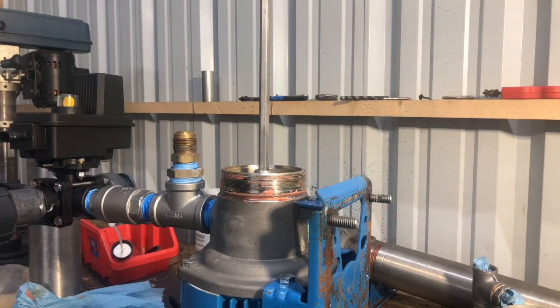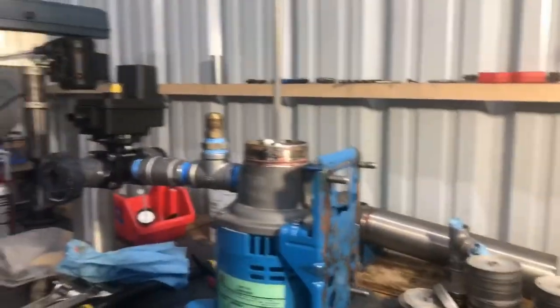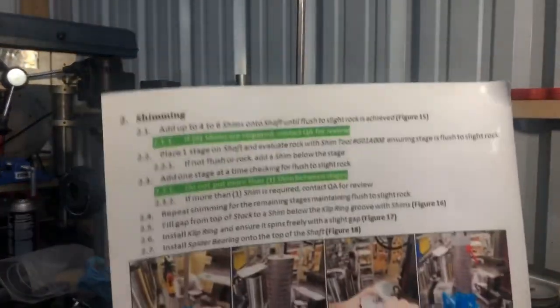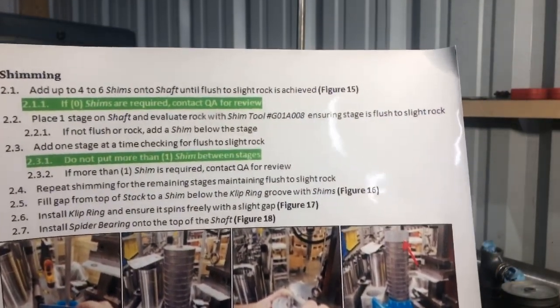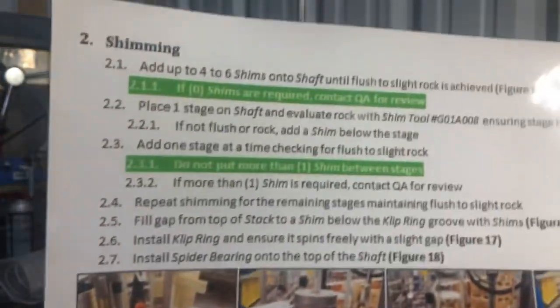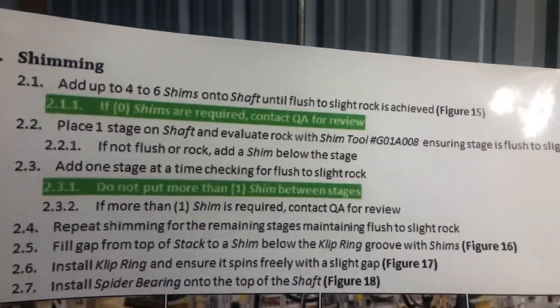Now that we've got this here, the best way is to go ahead and put your motor straight up and down. These instructions came right from Goulds. Shimming: add up to four to six shims on the shaft until flush to slightly rocking is achieved — that's step number 15. Right here they're showing you, before you put anything on, you've got to put the spacers on. Slightly rocking is what they prefer over not rocking at all.